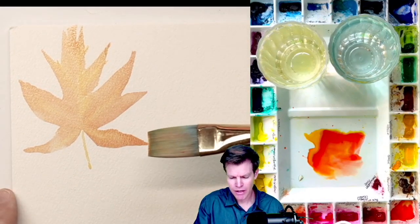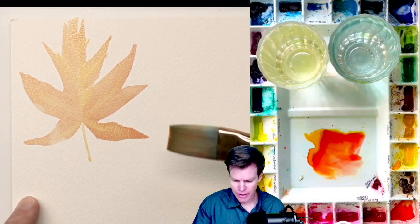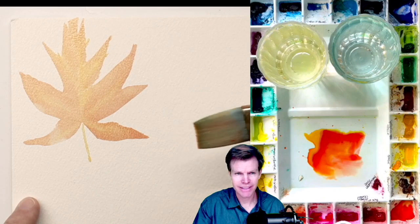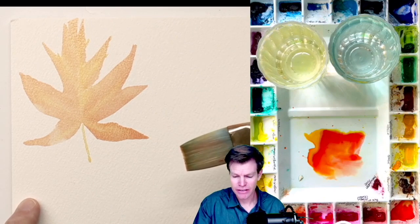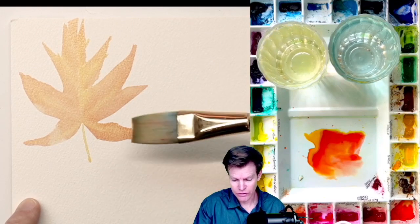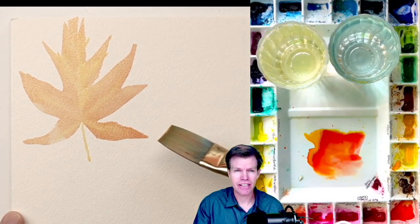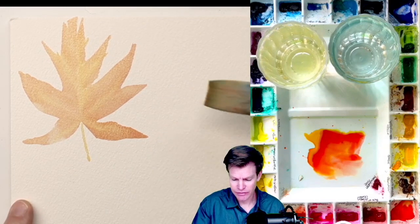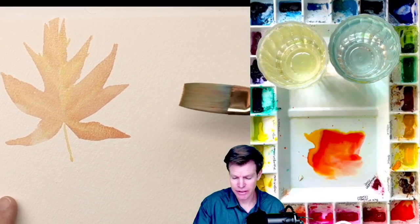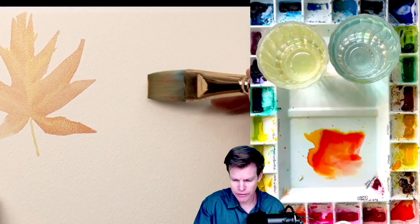I'm hitting the edge of my paper. I'm using 140 pound cold press paper — it's Arches. From here you can let this dry and you could do all of your leaf designs, all the little details in there. I would just keep going and see how much paint you can get off of this and watch the different effects.